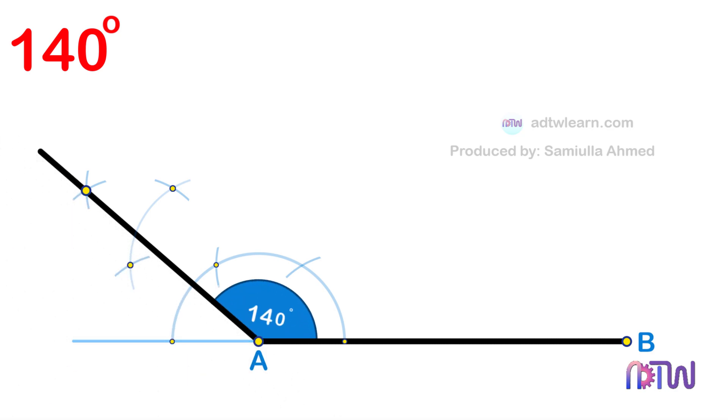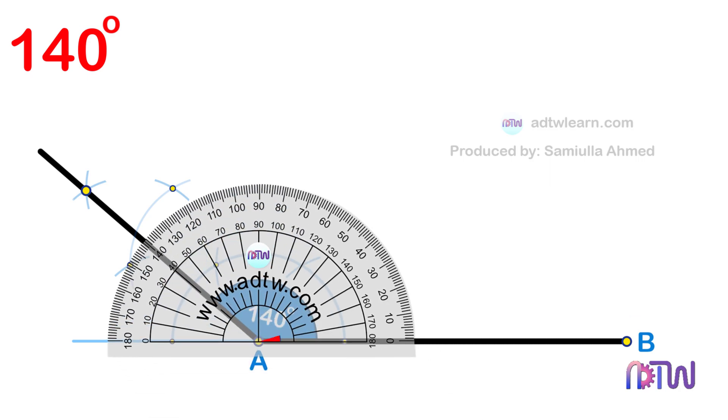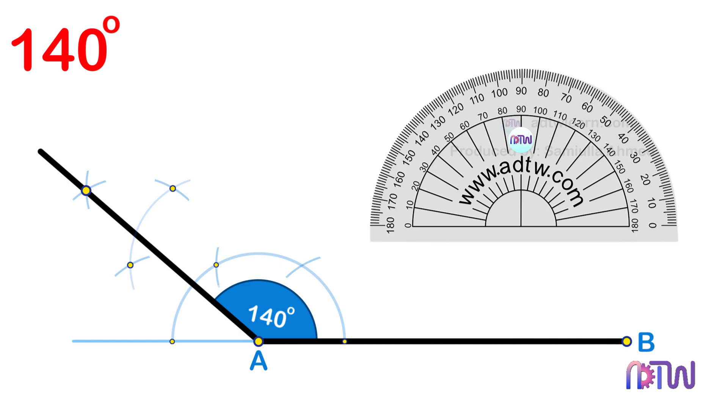This will give the required 140-degree angle. You can check by using a protractor. I hope this video helped you understand how to draw a 140-degree angle using a compass.